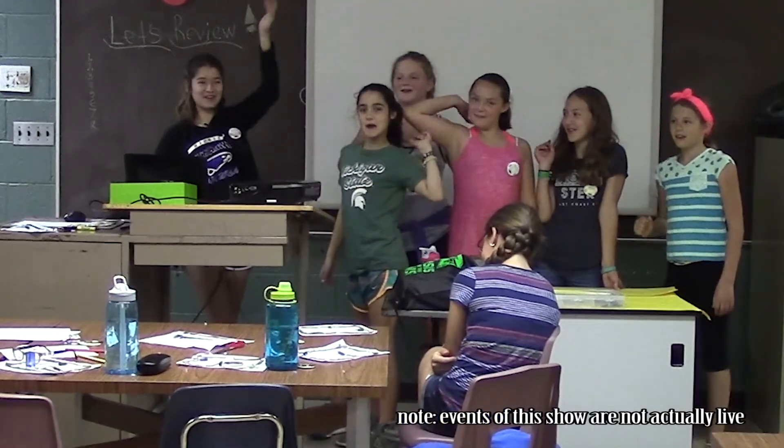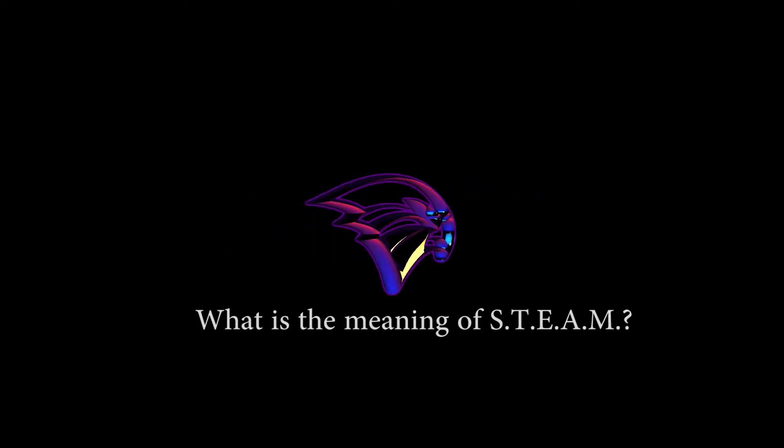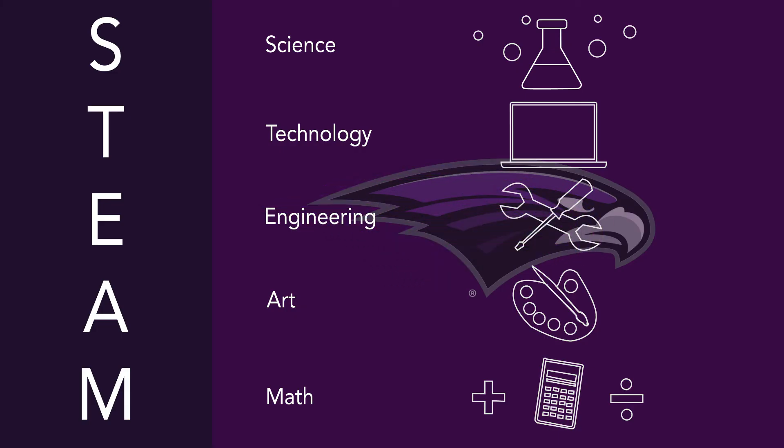We're live from the studio! STEAM stands for science, technology, engineering, art, and math.